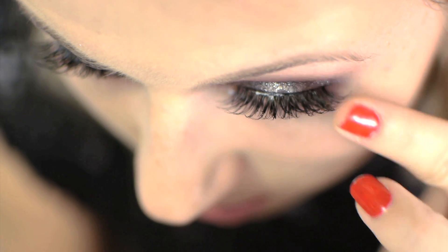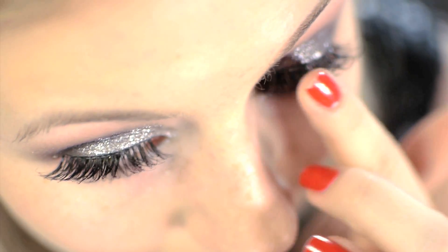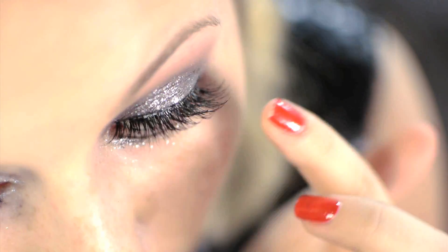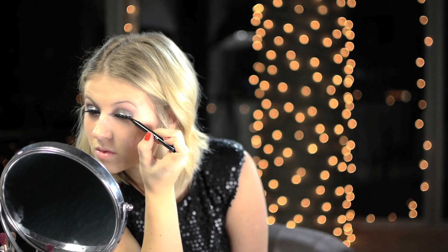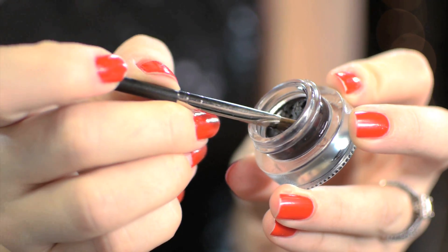Using my fingers, I'm trying to apply the lashes as close as possible to my lash line so they wouldn't look too false. Then trying to bind them — these lashes are very, very pretty and long. After the eyelashes are dry, just apply the same eyeliner on top of the lash line so you can't really tell where your lashes start and end.